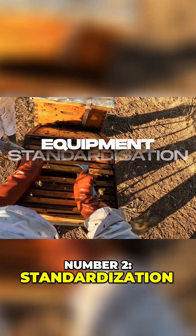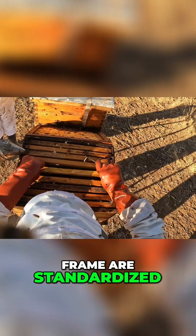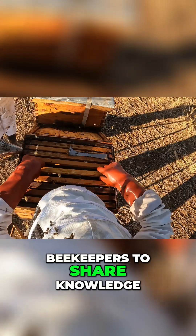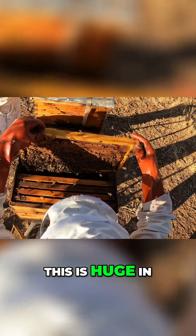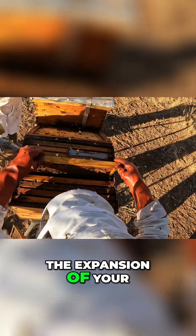Number two is standardization. The Langstroth hive and Hoffman frame are standardized, making it easier for beekeepers to share knowledge and equipment between their own setups and each other. This is huge in how you progress with the expansion of your bee yard.